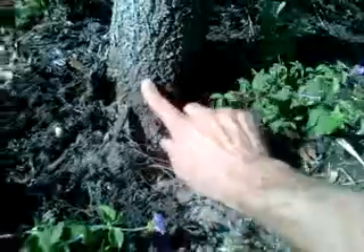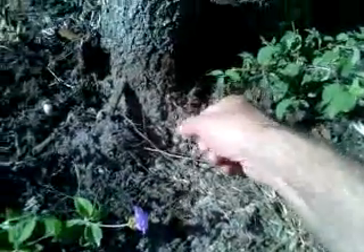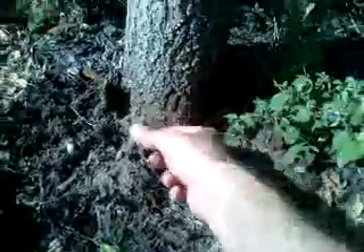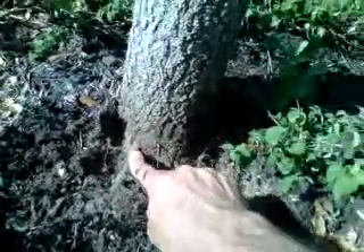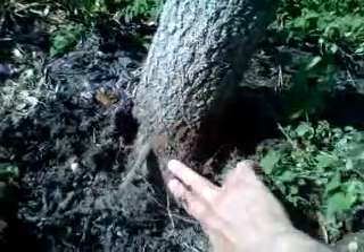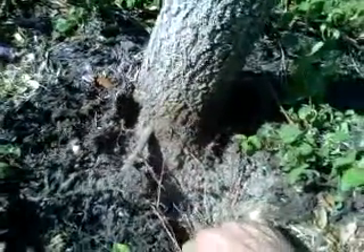Here is where it was. Here is the natural soil line, and I keep talking about adventitious roots — here are some prime, fine, beautiful examples of roots that sprout from the trunk or root flare higher than the natural horizon of the soil.